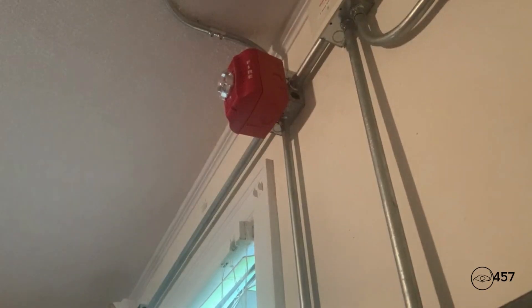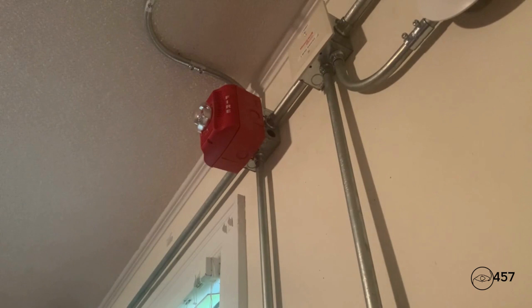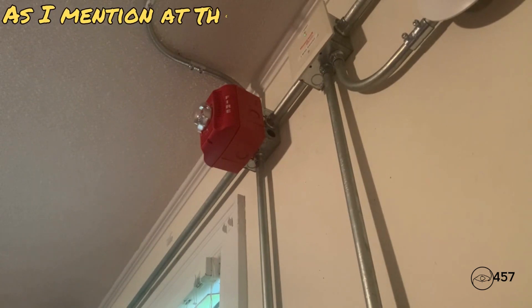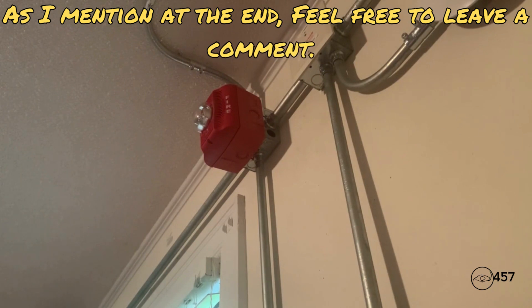Attention in the building, attention in the building — we have finished testing the life and safety system at this time. Again, we have finished testing the life and safety system at this time. If you hear any fire signals from this point forward, please evacuate to your nearest assembly point. Again, if you hear any fire signals from this point forward, please evacuate to your nearest assembly point. Thank you for your cooperation, and I hope you all have a great day.